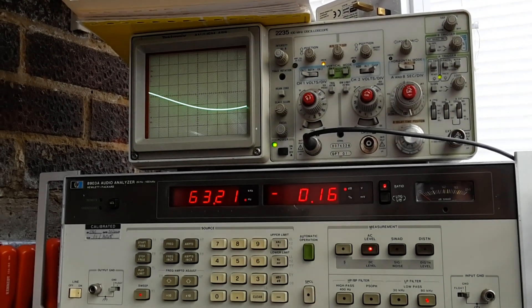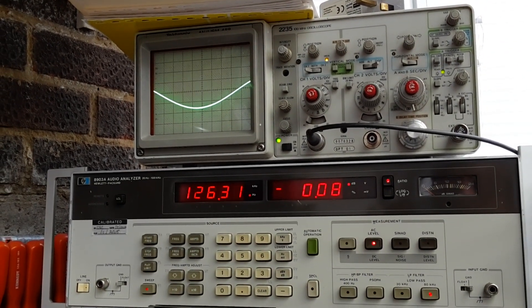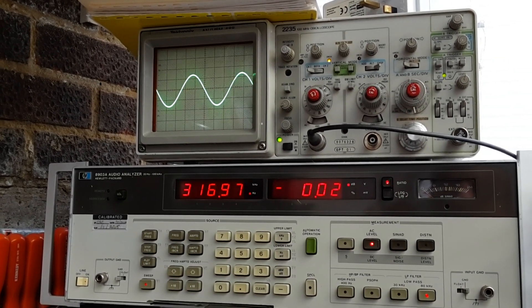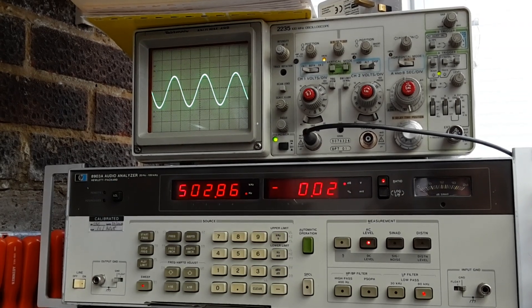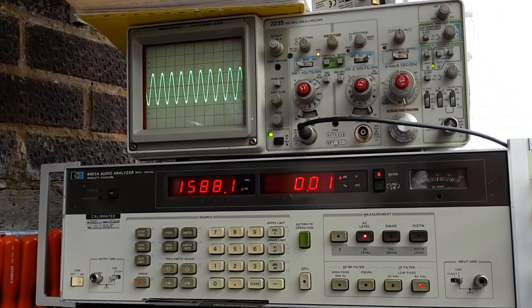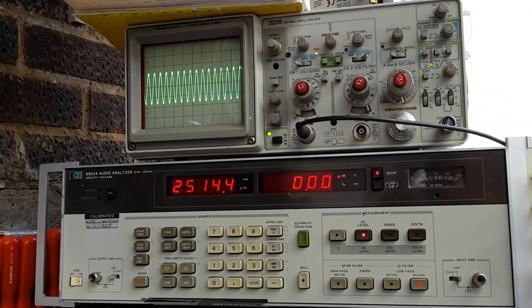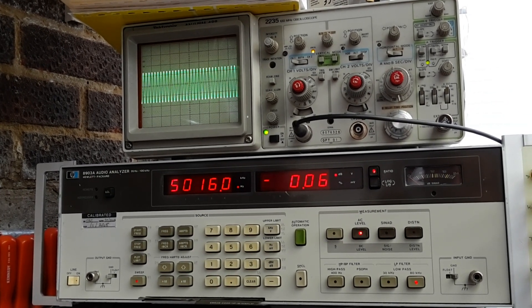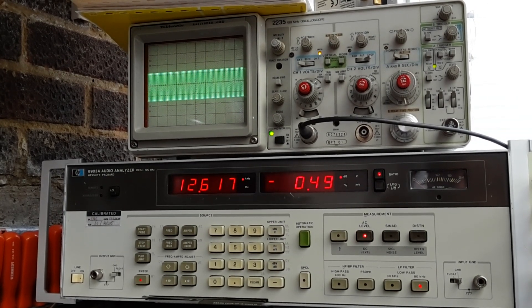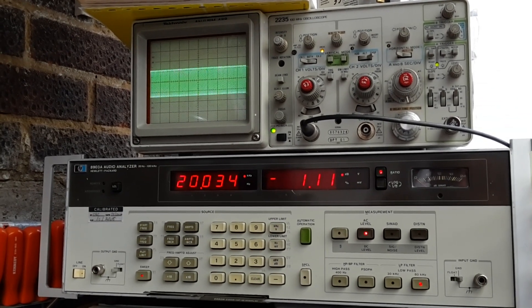Interesting, it hasn't made a lot of difference. It does at 20 kHz — we've still got that 1 dB rolloff at 20 kHz. Yep, exactly the same.